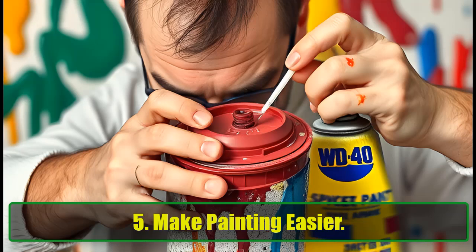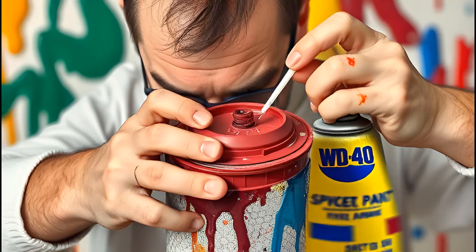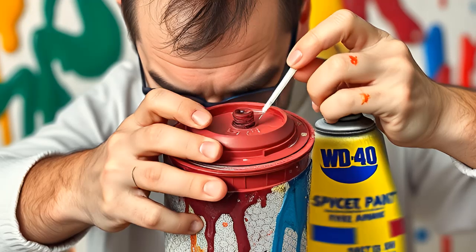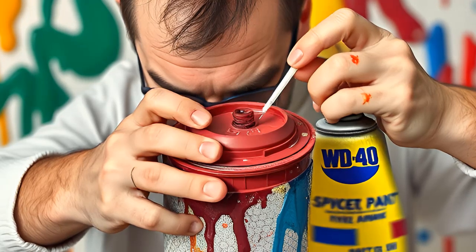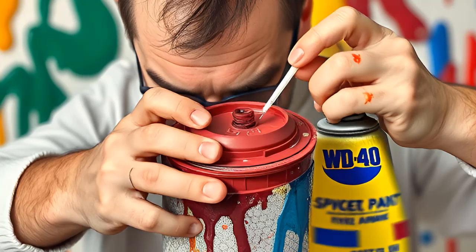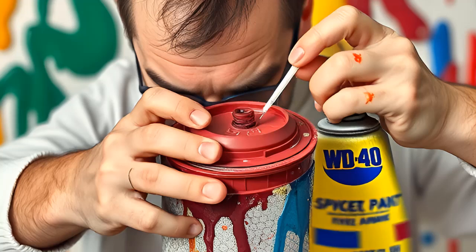5. Make Painting Easier. WD-40 makes painting tasks easier by helping to loosen paint lids, remove dried paint from floors, and even restore paintbrushes. Spray your brushes with WD-40 to soften brittle bristles and make them reusable again. The spray also makes clean up a breeze.